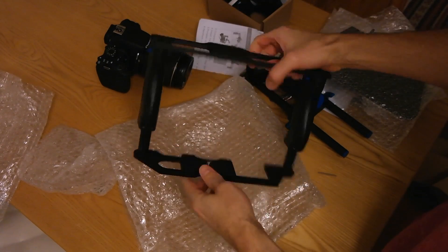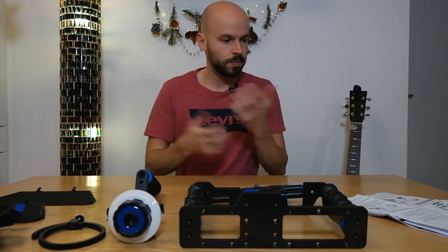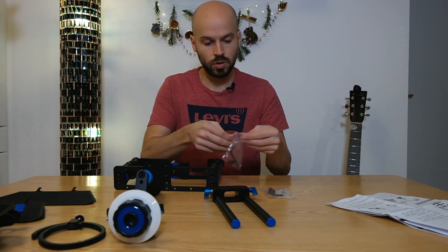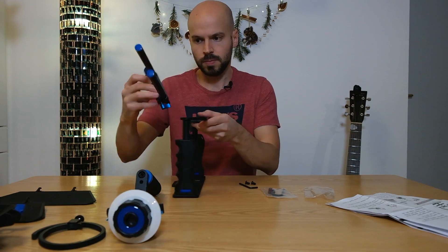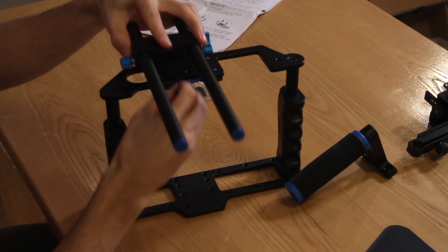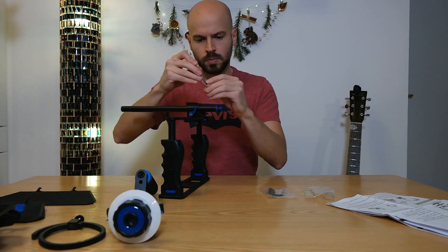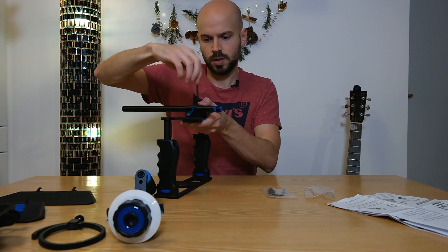So let's put it together. This should be quite straightforward. I have everything laid out here. Let's start first off with the cage and this slider piece - it basically just goes with those two screws onto the cage itself. Same for the other screw - tighten it up.